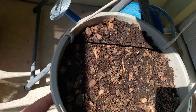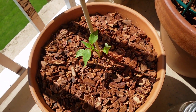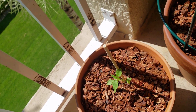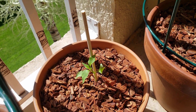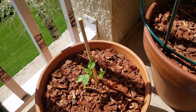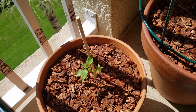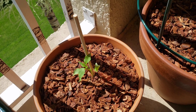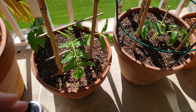This is the same coco coir, worm castings, and bark mixture, and this is a cayenne pepper that's around two weeks old. I have this little stick from sushi — I like using those sushi sticks as plant supports. That's actually a great idea if you're trying to support a new plant; I just get them for free from the store when I buy sushi and recycle them into my garden.